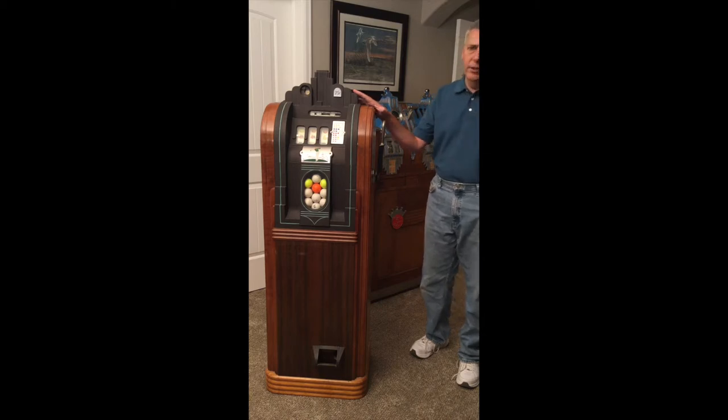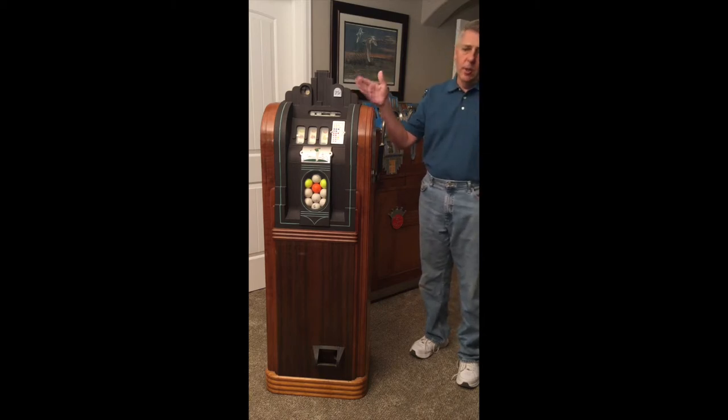They just sent me some rough pictures. They said they weren't ready to sell — they just wanted some information. So I provided them the information that they wanted, and then they contacted me two and a half years later and said they were ready to sell. They did not have a lot of great pictures of the machine, especially of the back.